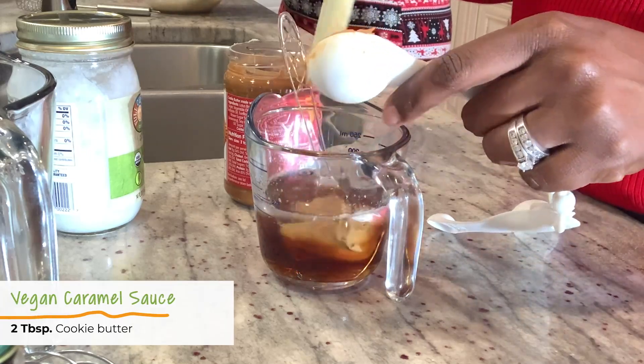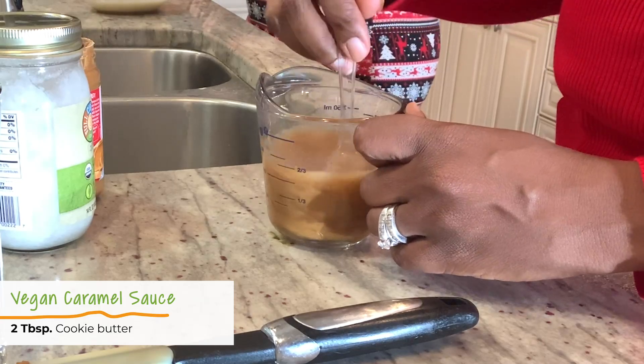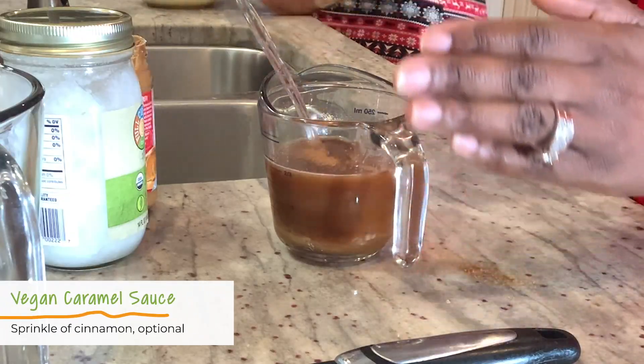Then we're going to add in something that may be new to you guys — this is called Biscoff cookie butter. When you're done, that's when you're going to want to add in your vanilla extract and then add in a sprinkle of cinnamon. Just like that, it's done — voila!